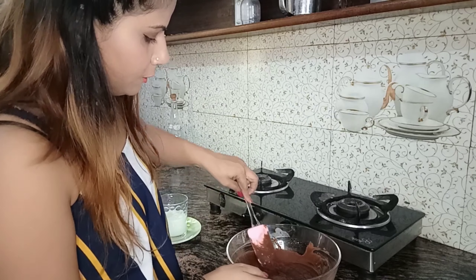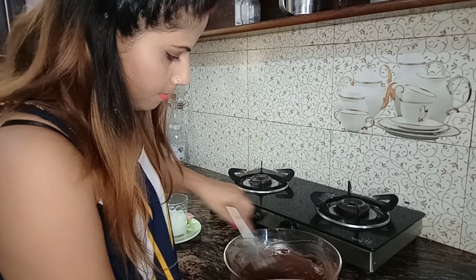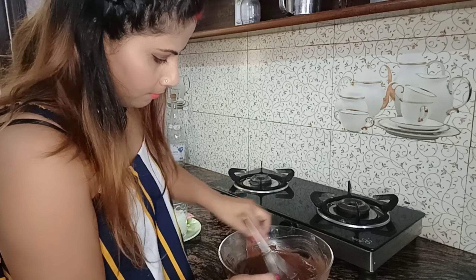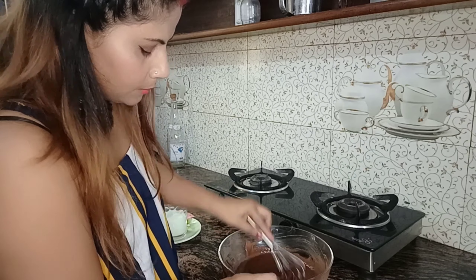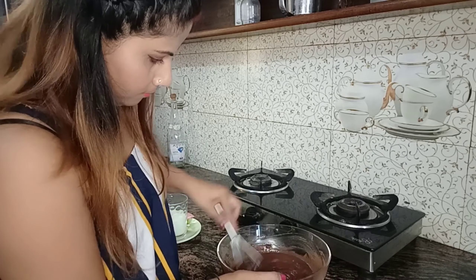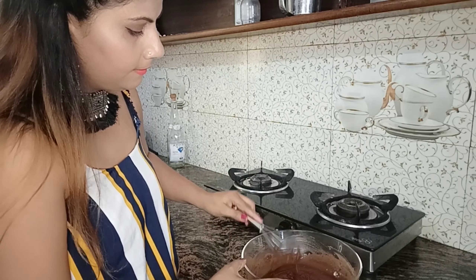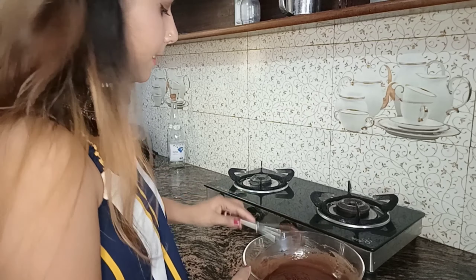Now let's do one thing. I'll tell you what to do. It's good for 4-5 minutes and it will become a sponge. Now we will add a powder — add a little packet into the bag and add it.